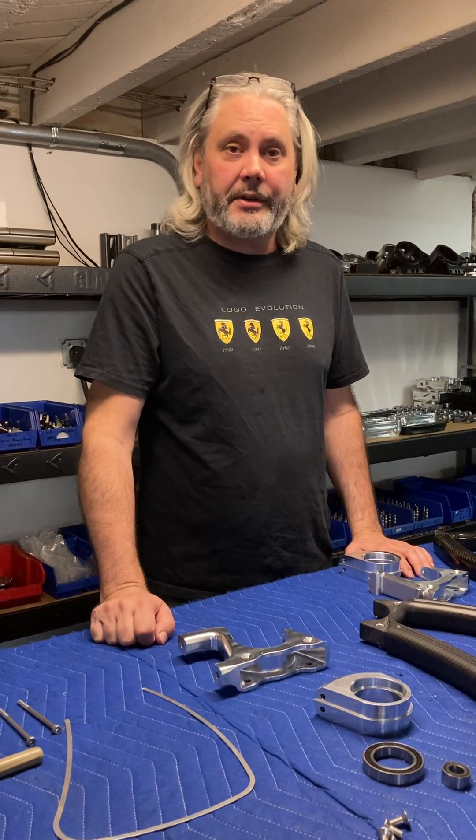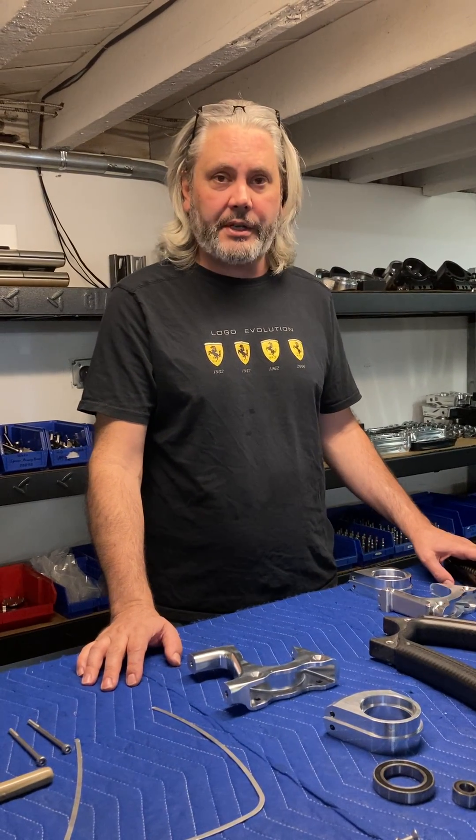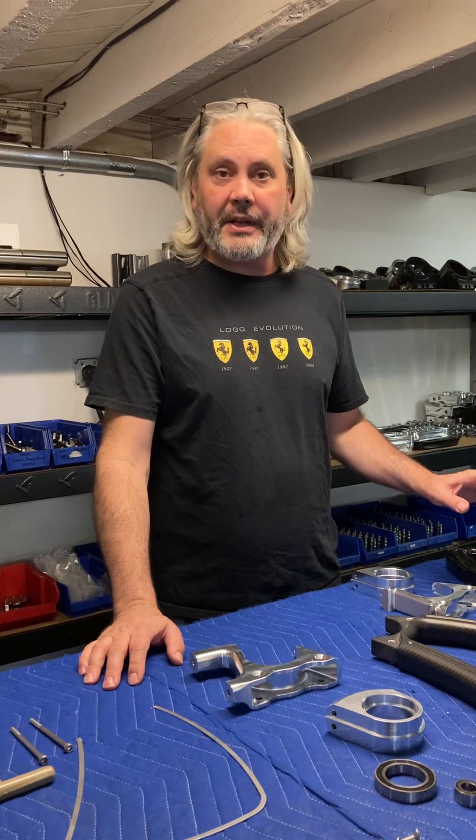Hey, JT Nesbitt, Curtis Design Studio located in New Orleans, Louisiana. I just wanted to take a minute and go over our carbon composite structural suspension member.